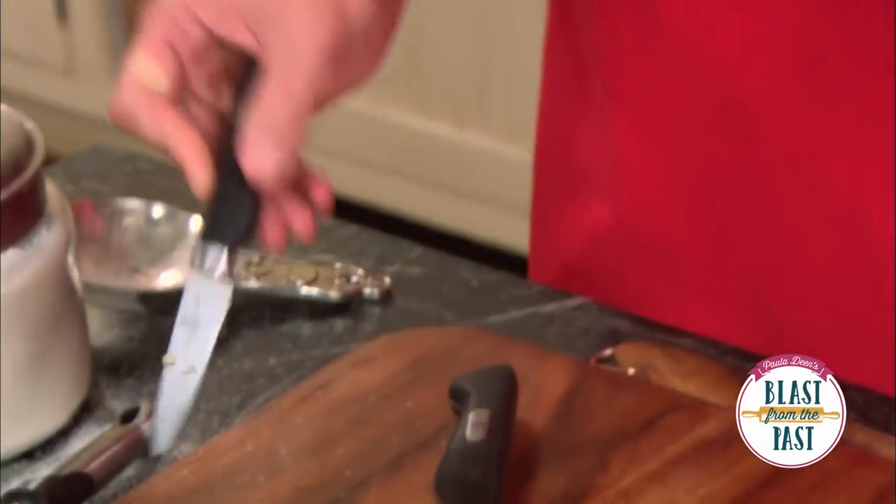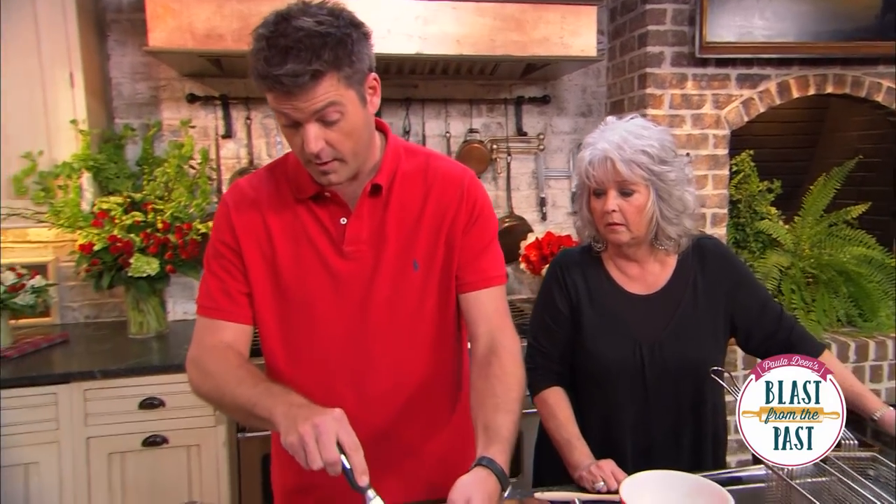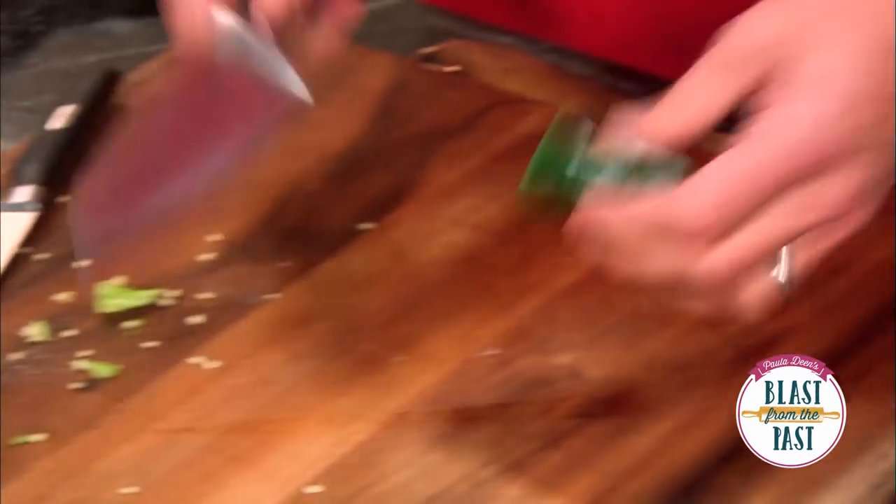I've taken the top off of these peppers and I'm going to cut them this way, like bottle caps. Depending on how hot you like your food, you can go ahead and get rid of a lot of the seeds right there from the top. Mom, if you want to, put together the rest of that dip.